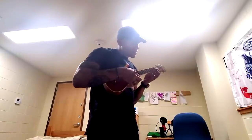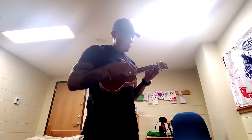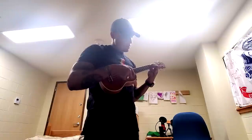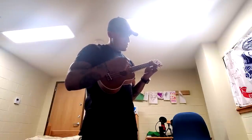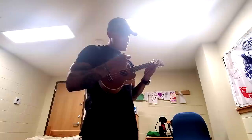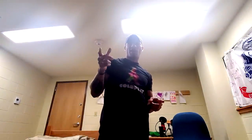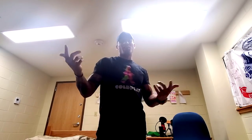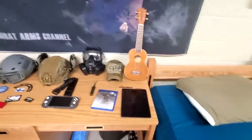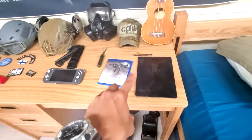And my ukulele — I'll say I'm very bad at it, but I've been trying to work on it and practice my chords. I'm not very good. I used to play guitar, and I had a ukulele back in the day, so I figured in the barracks a ukulele is a quick little instrument I could actually try to pick up again.